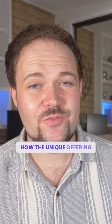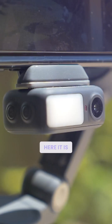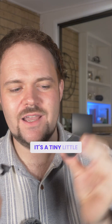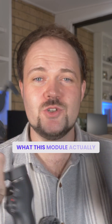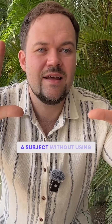Now, the unique and brand new offering for this range is this multi-functional module. It's a tiny little module that connects on magnetically. You can release it and turn it the other way, so depending on which way you want it to face, you can connect that on. What this module actually does is give you full control to start tracking a subject without using the MIMO application — and this is huge.